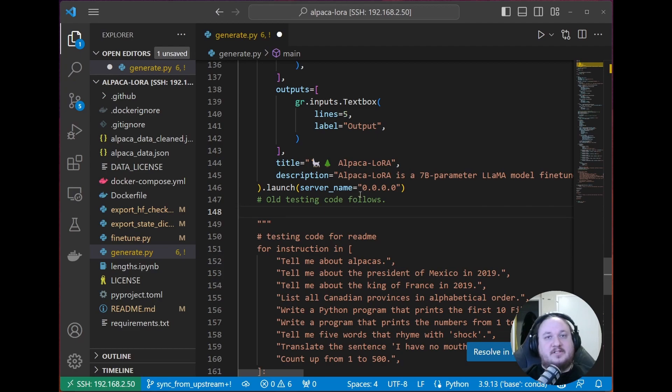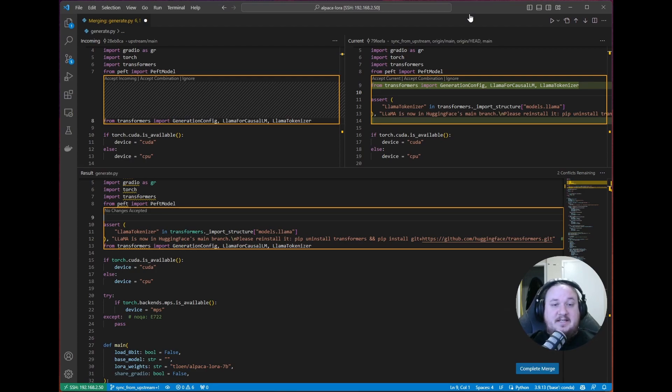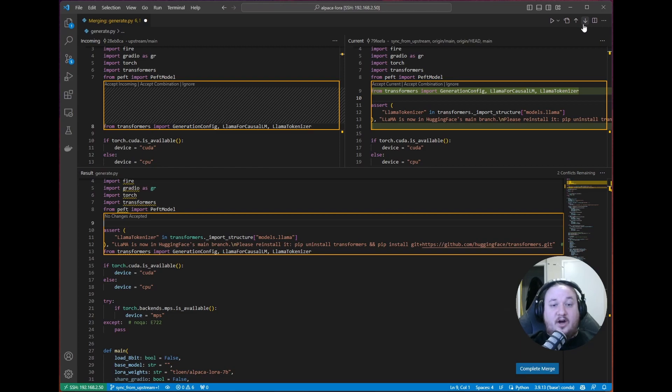We're going to take a peek at one more method for resolving merge conflicts using VS Code, and then we'll move on to resolve this merge and create a PR. The last way is there's this resolve in merge editor button that we can press. Now that we've entered the merge editor, you can see it's a little bit more overwhelming but it's giving us a ton of information — and it's also very straightforward to use. On the top right-hand side of the screen, we have the ability to go to the previous or next unhandled conflict. This window shows us what it looks like in the incoming branch, and this shows us what it looks like in the current branch.